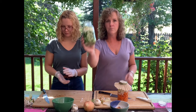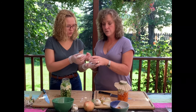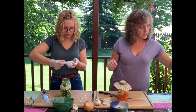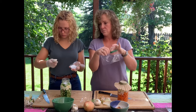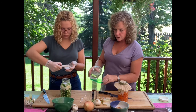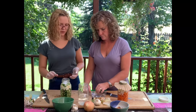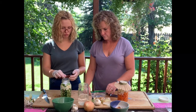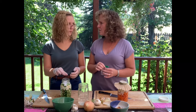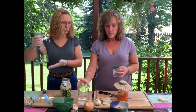Carly has her jar pretty full and it looks good. She's going to add a tablespoon and a half of salt and then water right up to the shoulder line. What happens if you accidentally put in too much salt? Then it's a little more salty — I'm not really sure beyond that. Then water goes in right to about here.